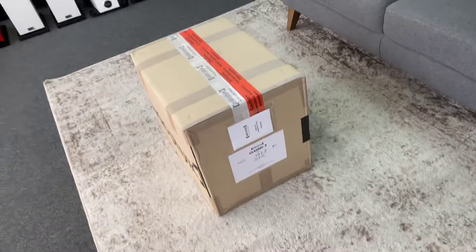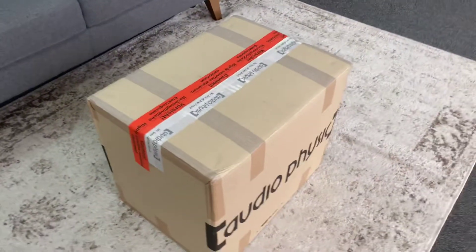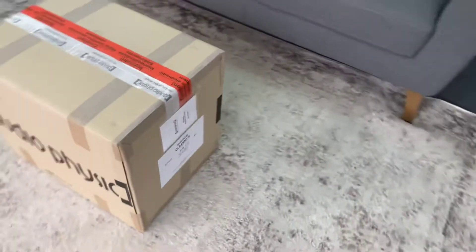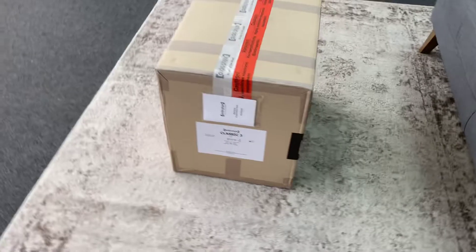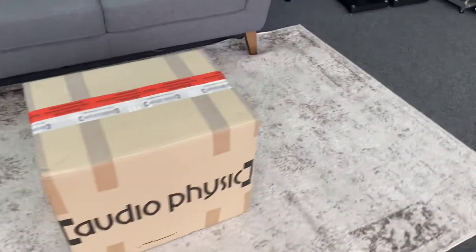Hi, it's Ashley from AV Sound Advice. Today we're down at Rapalo AV doing the unboxing of the Classic 3 bookshelves in Walnut — really looking forward to this. We have Benson in the background, he's got his knife all fired up and ready to go, so let's get into it.